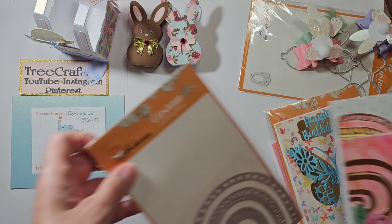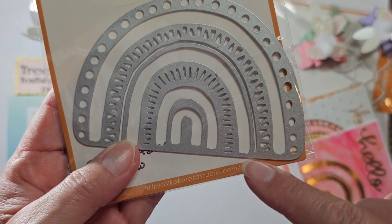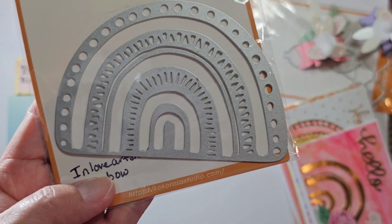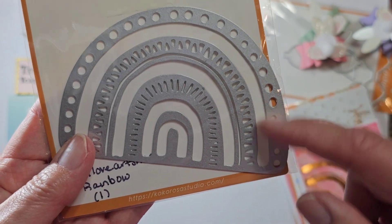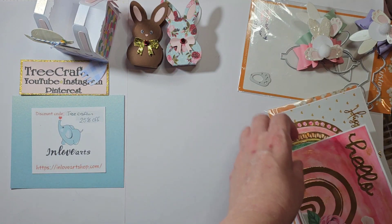And then we've got the rainbow die — oh my gosh, this is so fun. Look at that. One thing it does not do is cut out around the whole side, but they are pretty decent shaped, so you could line it up. I just hand cut it, so we put that over there.